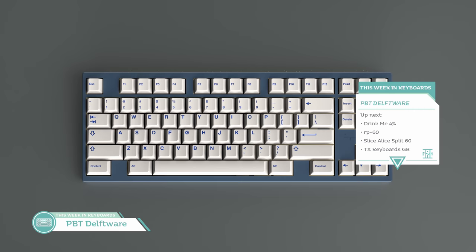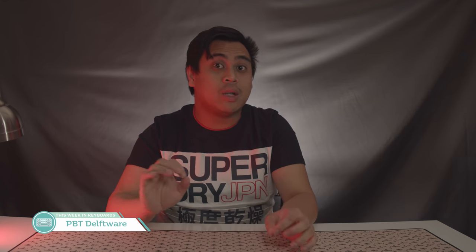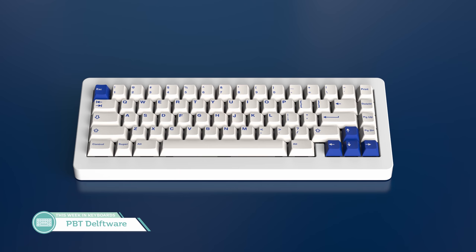Lastly on the keyset news is the Interstract 4 PBT Delftware by Zephrayon. Ultimately it is a blue on white set, but may have some cute sub-symbols on some of the keys to reflect its inspiration based from porcelain art. It's nice, simple, and cool. The base kit does look extremely expansive and will cover a good deal of compatibility, so that's going to be a plus for many. Hopefully it continues to grow and develop as an interest check.